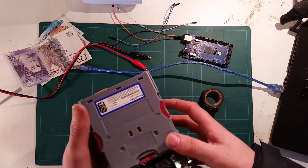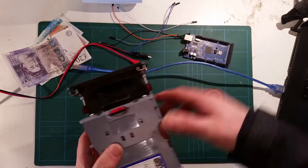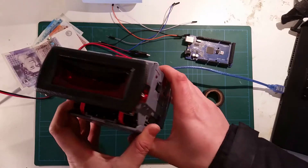Hello YouTube. Today I'm going to show you how to communicate with an NV10 USB Plus and an Arduino. These are used to accept notes in any of your projects.